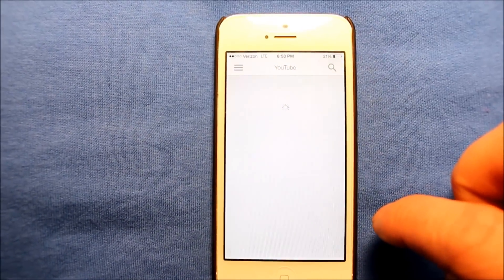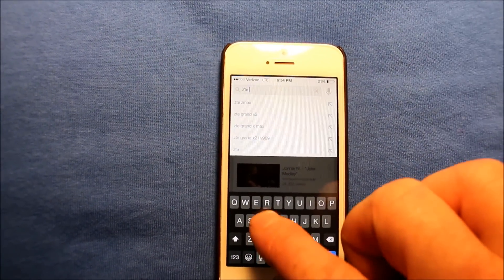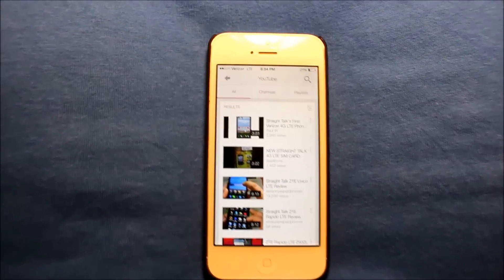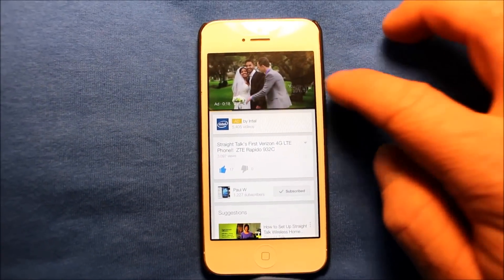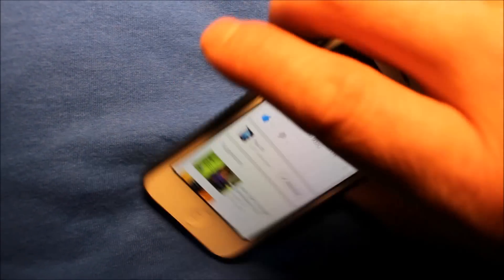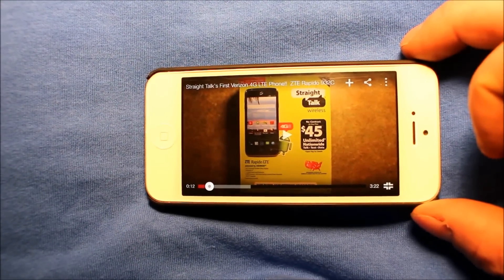So I just wanted to show you here real quick — if I go into YouTube, I'm just going to type in ZTE Rapido Straight Talk. And then you can see it comes up really fast. This is a video that I did about this ZTE Rapido — it lets you change focus after you take a picture. Just going ahead to show you that it's loading really fast. Let me pause this, but you can see it's loading really fast.